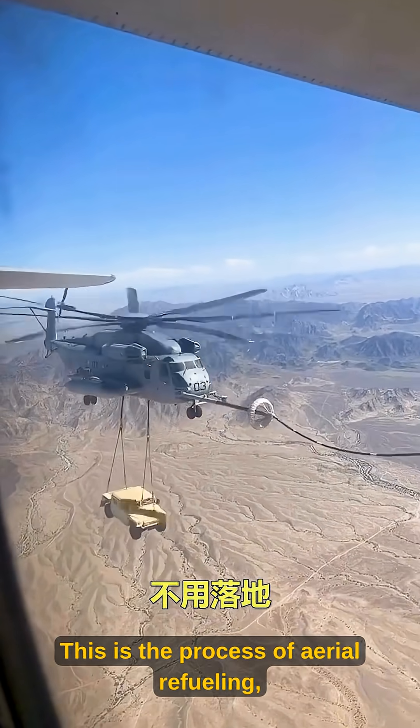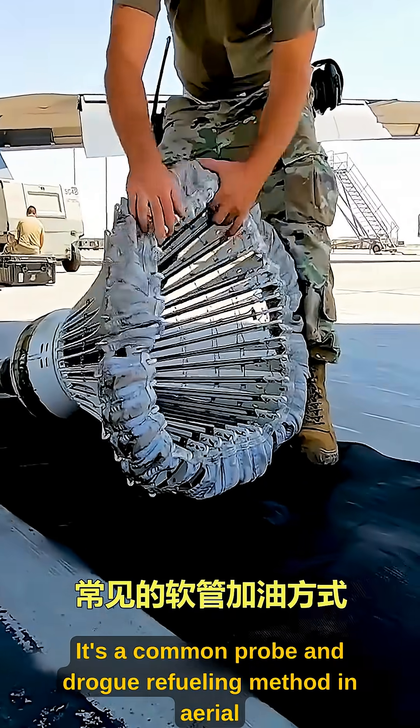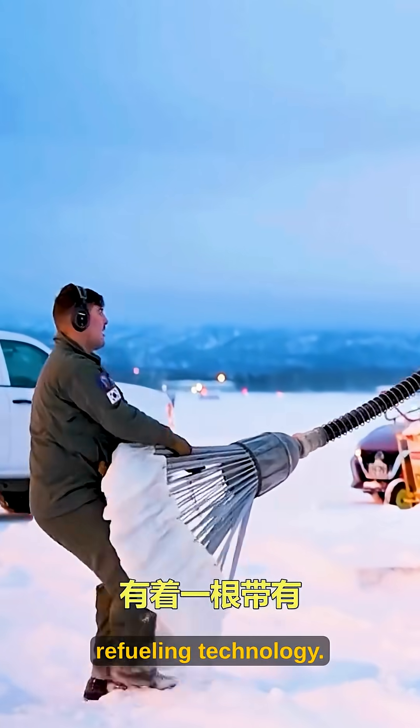This is the process of aerial refueling — quickly replenishing fuel without landing. It's a common probe and drogue refueling method in aerial refueling technology.